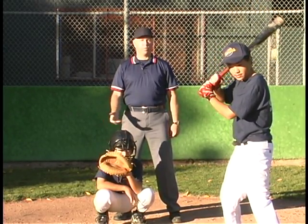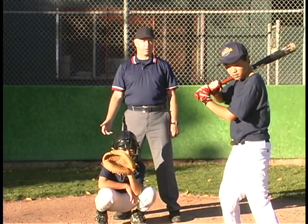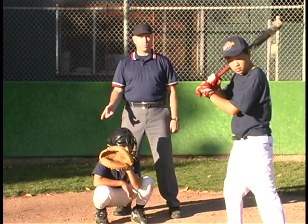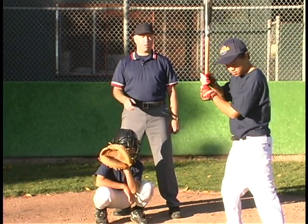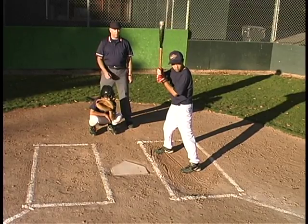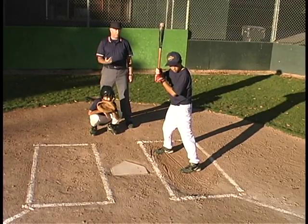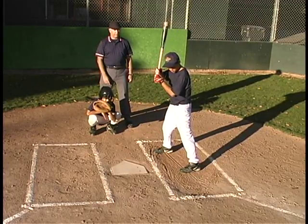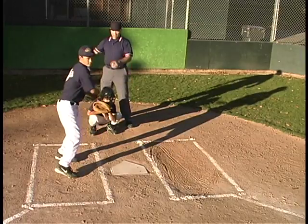Some people think that once you have two strikes on you, you can't switch boxes — and that's incorrect. The only restriction is that the batter can't switch boxes when the pitcher is on the rubber ready to throw the ball. Otherwise he can switch on every pitch if he wants. So if the pitcher is on the rubber right now and he switches over, the batter is out.